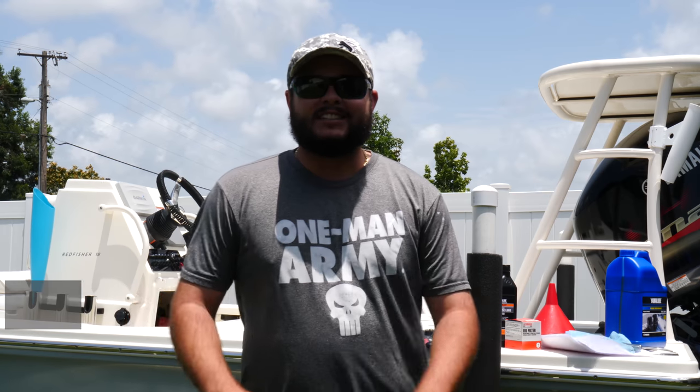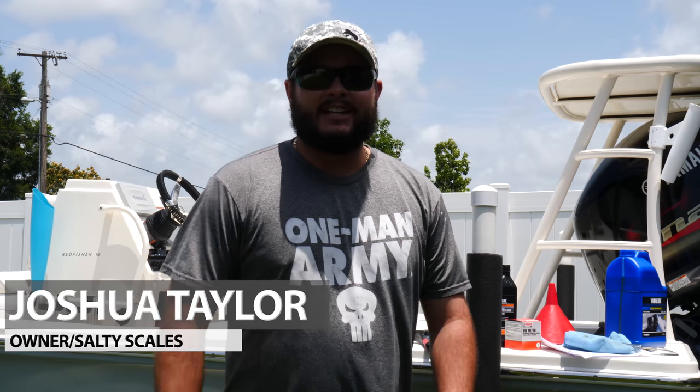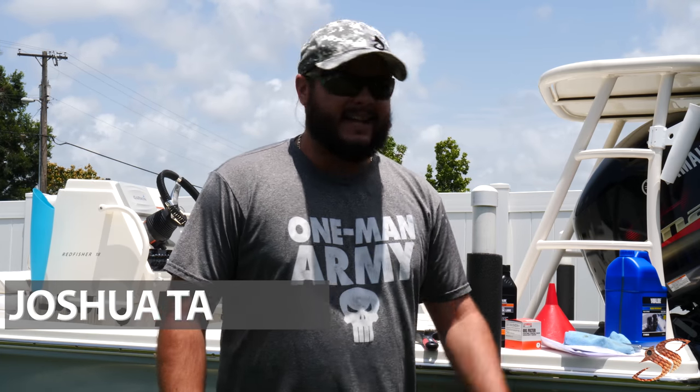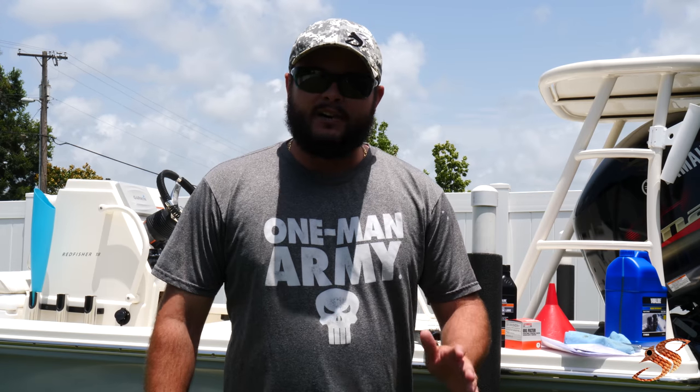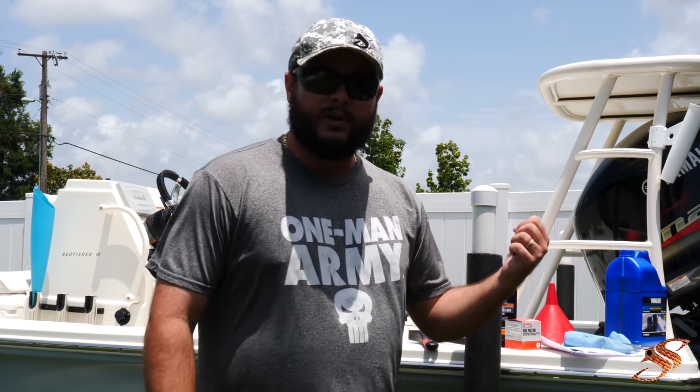What's going on YouTube, Joshua here at Selfiescales.com. I get lots of inquiries every day pertaining to boat maintenance, general questions, and today I'm going to cover how to properly check the engine oil in your outboard.